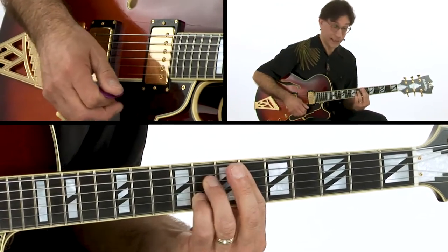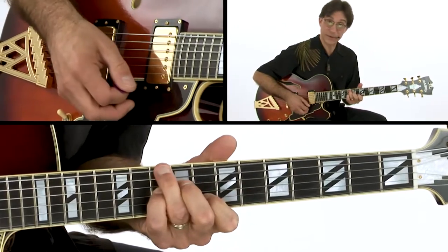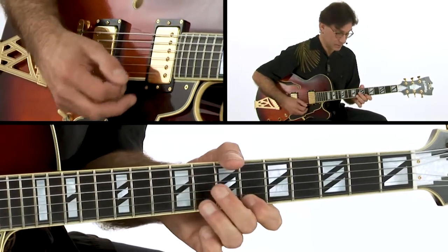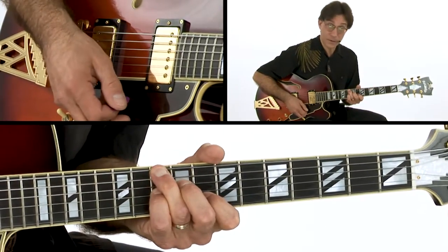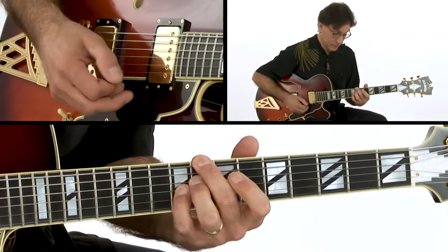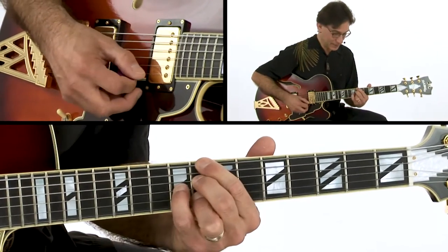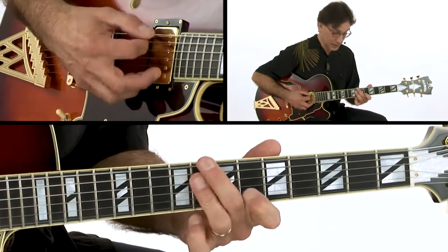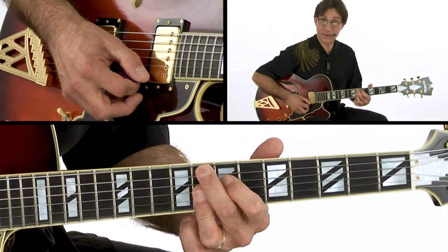Then I go down D7 to G7. Over C7, these notes still work — you have your 5th and your 7th. Same on the Cm7 and then the F7.